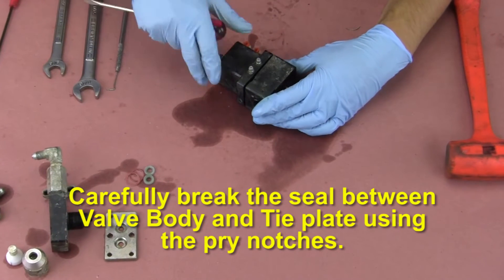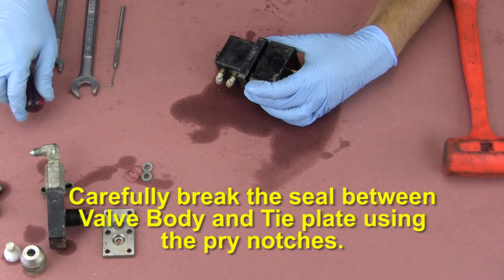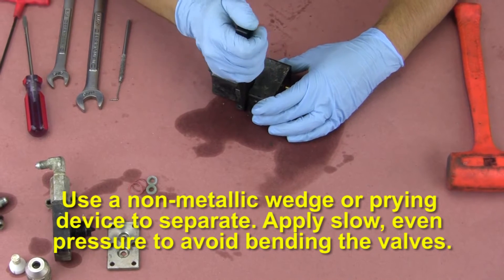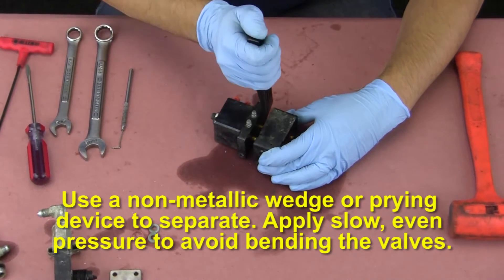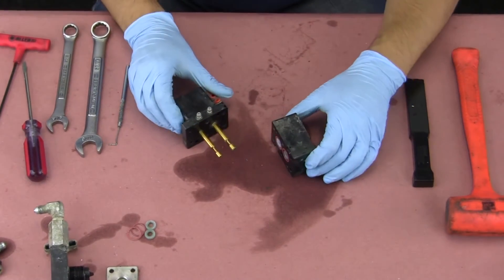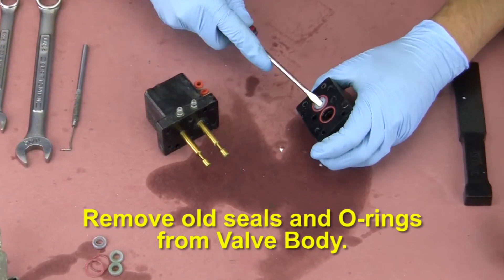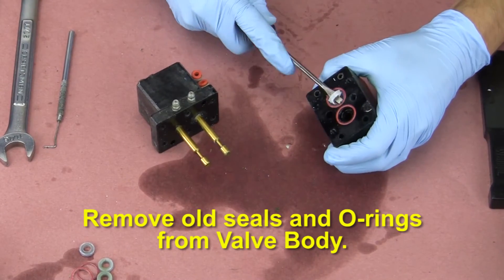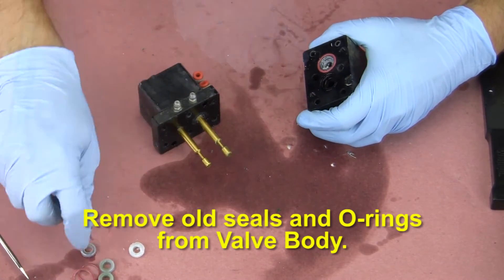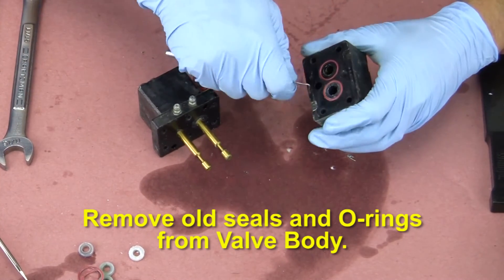Carefully break the seal between the valve body and tie plate using the pry notches. Use a non-metallic wedge or prying device to separate. Apply slow, even pressure to avoid bending the valves. Remove old seals and o-rings from the valve body. Repeat the process for the other side.